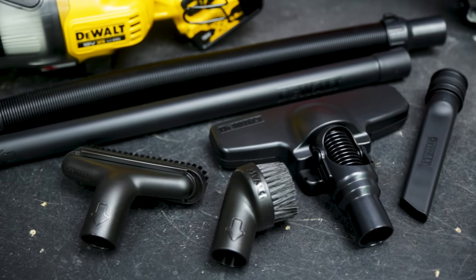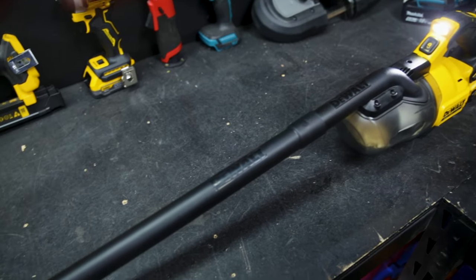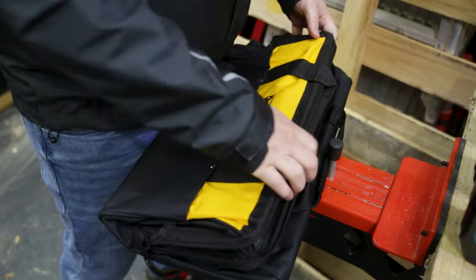This vac comes with a huge range of accessories, including crevice and floor nozzles, as well as a couple of brushes and extensions. DeWalt has also included a tool bag to keep the whole lot together between jobs.